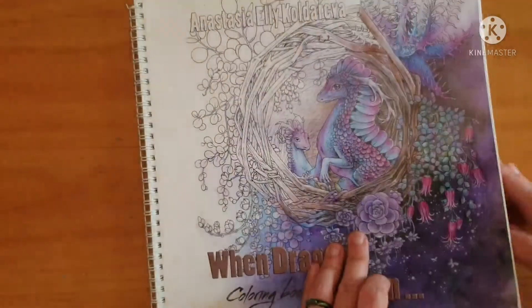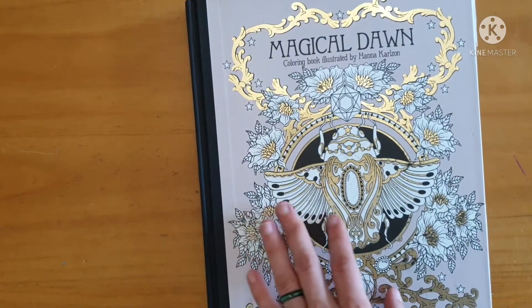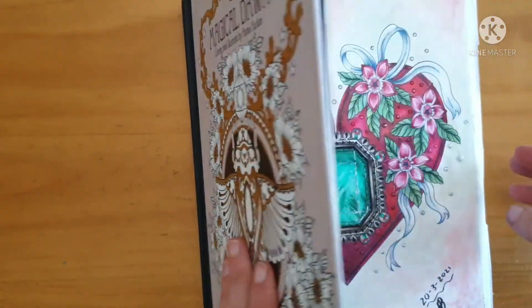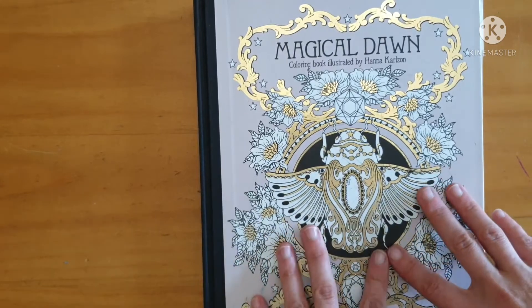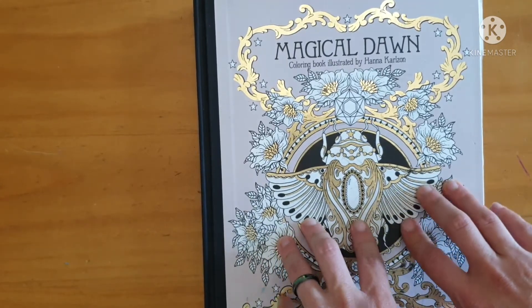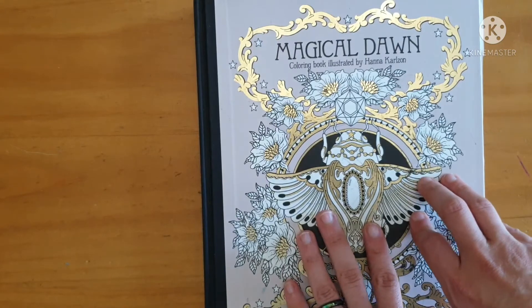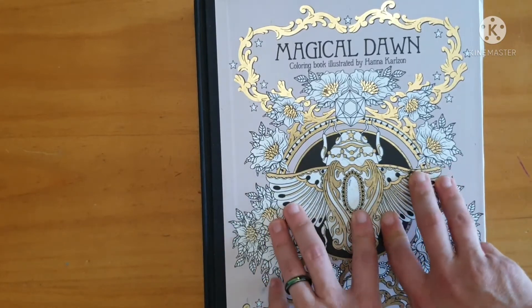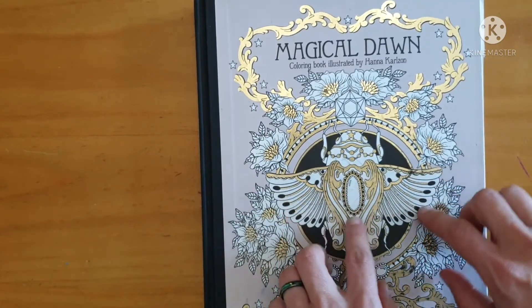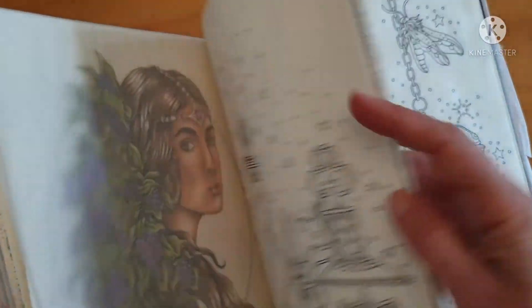Finally, my current WIP - I've been working on this one for about two weekends now. It's in Magical Dawn. I got myself a notebook and wrote down all my WIPs and the color schemes and pencils I've been using, and I realized I have about 30 works in progress. So I'm forcing myself not to start new pages but to finish and wrap up pictures I've already started.